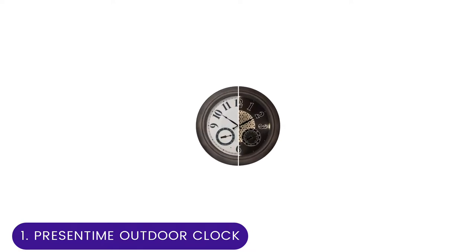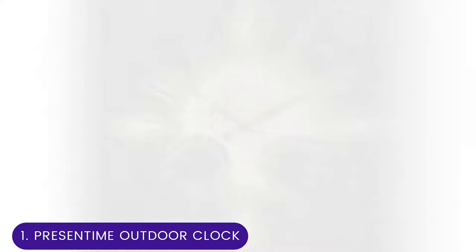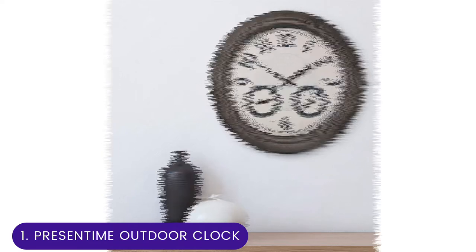Number one: Present Time outdoor clock. The 18-inch Present Time and Company indoor/outdoor luminous wall clock features a waterproof UV-resistant frame that works both indoors and out. A retro-inspired clock face adds a touch of class while also providing extra functions.